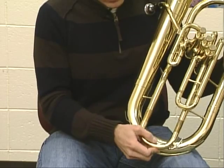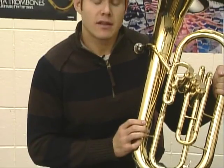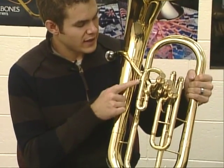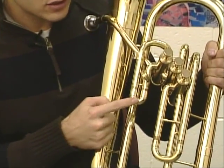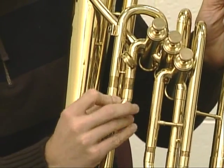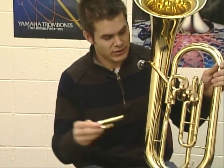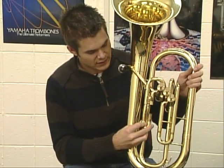Gently wiggle the tuning slide back in. A second place that water may accumulate is right here — it's the slide closest to the first valve. Pull that out, do the same thing: take it to a sink, dump it out, and put it back in as well.